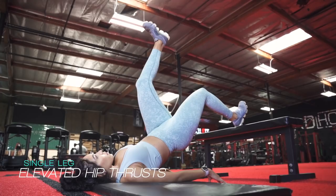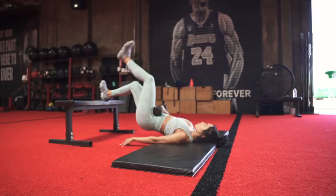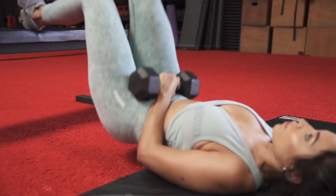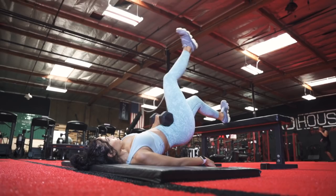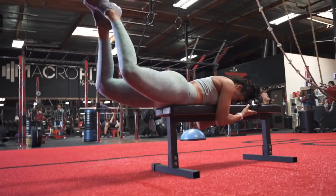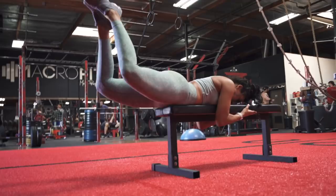Moving on to single leg elevated hip thrusts. When you train unilaterally, you can't rely on your stronger side to make up for the lack of strength in your weaker side, so this exercise is great for isolating the glutes and each side individually. Start by lying face up on the floor with your knees bent and feet on a bench or box. I'm starting with my right foot off the bench, pushing my hips upward and keeping my right leg elevated. You want a slight pause while you squeeze your glutes, then slowly lower your body back to the starting position. This can be performed with or without weight — I feel the burn either way.